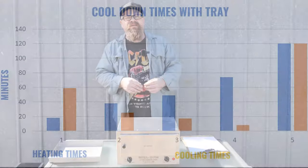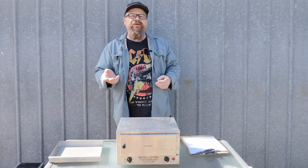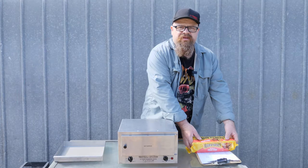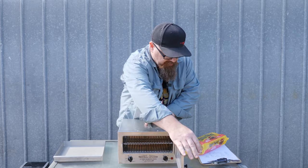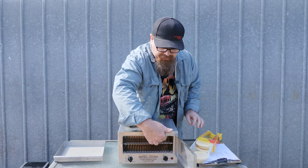Now we know it takes a good hour and a half to get up to temperature — but what about cooking some pies? We've preheated this one, so let's throw in some pies and find out. I've gone to the supermarket and grabbed some stock-standard 4'n20 pies, still frozen, and we're going to put them into the preheated oven — give them the best chance we can. We'll put them up on the top rack.